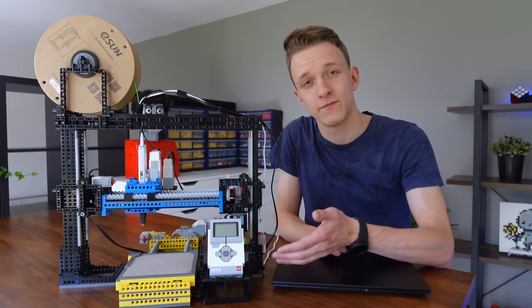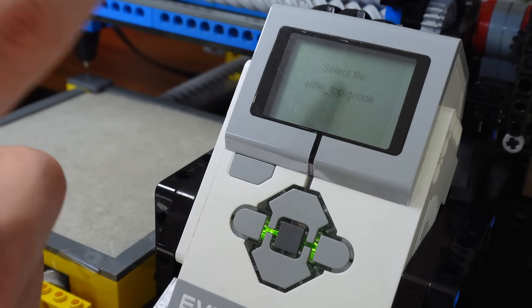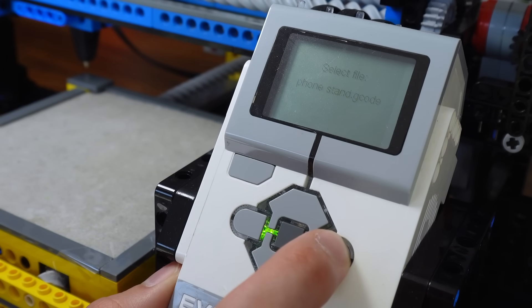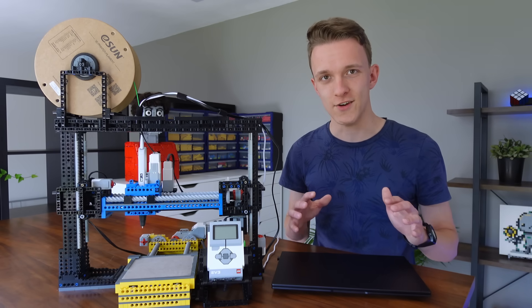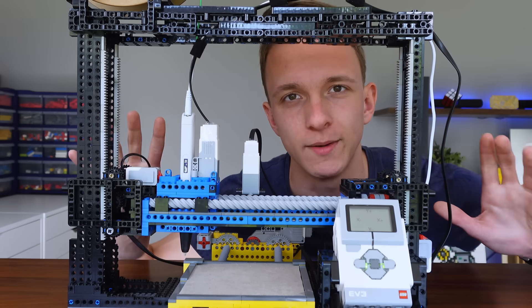This time I want to print more. How? Step one: a file selector. Now I can just load a bunch of G-code files onto the brick and pick the one I want to print right here — like an actual 3D printer. Revolutionary, I know. Step two: precision.